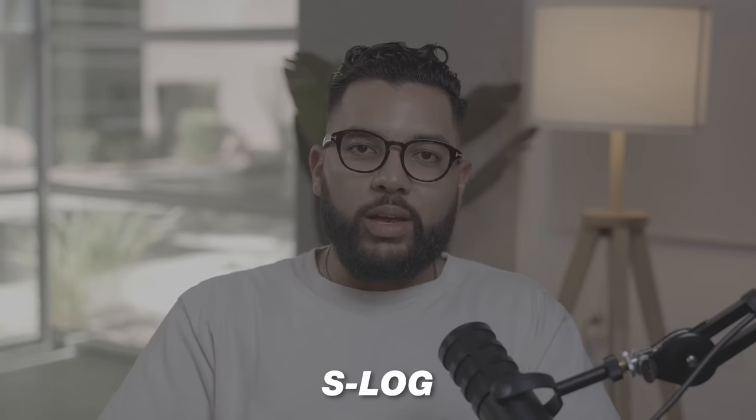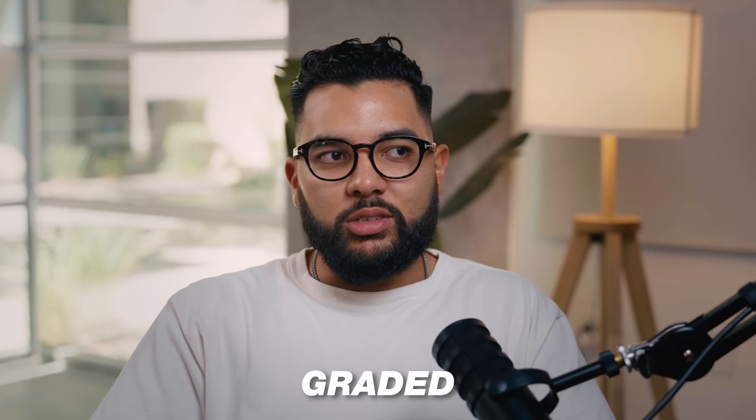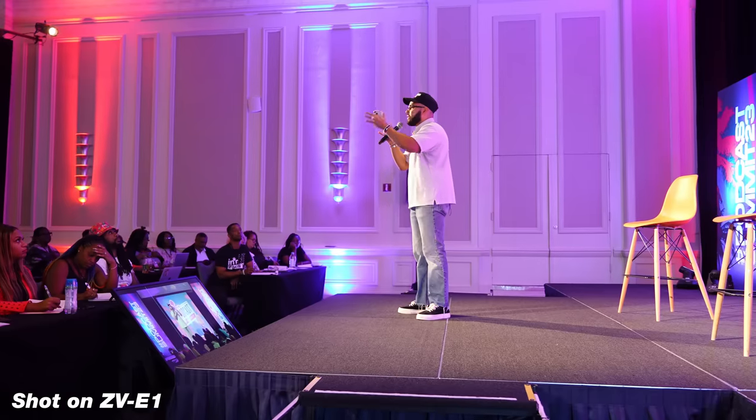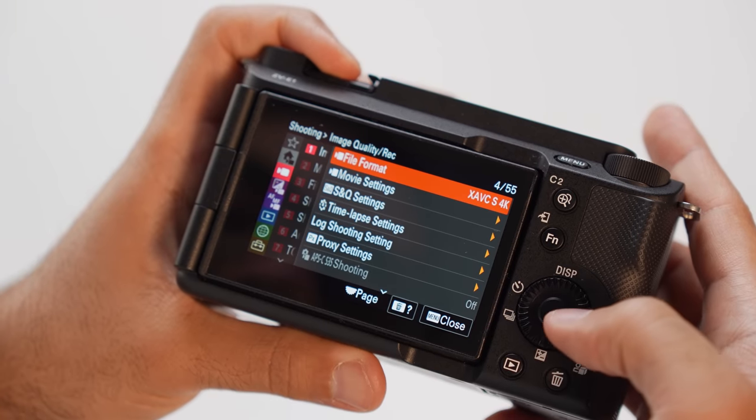Because this camera can shoot 10-bit color, you can shoot in a flat color profile like S-Log2 or S-Log3, and then get into color grading if you want to create more cinematic videos. The image straight out of the camera with no coloring looks absolutely amazing. I've been traveling with this camera a ton, and my video person Art has been filming me in different lighting conditions — sometimes on stages — and in every environment it absolutely shines, especially when you pair it with the right lens.